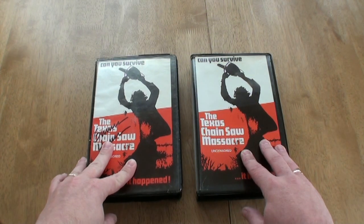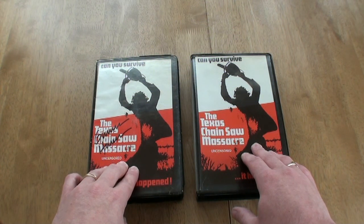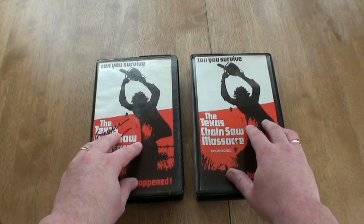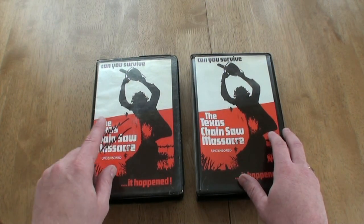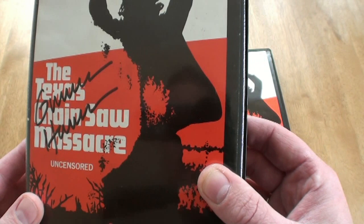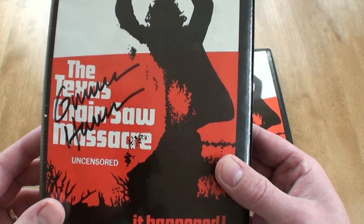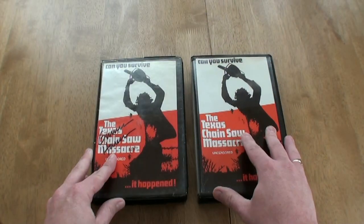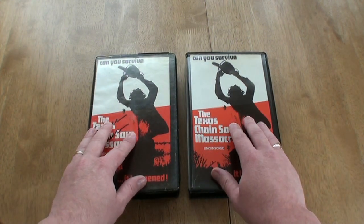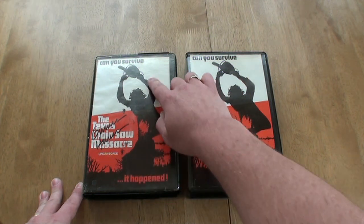These are my first two pre-certs, done by Ivor and issued in December 1981. I have two videos here — one of them is signed by Gunnar Hansen himself, which I got signed about 15 or 16 years ago. I bought this video when he was in one of the Forbidden Planet stores. These were one of the first videos released in the UK. I quite like the detail and the lovely artwork — I think it's great.